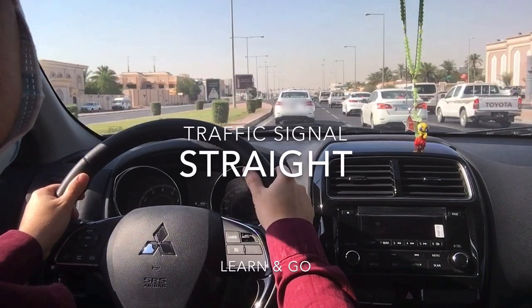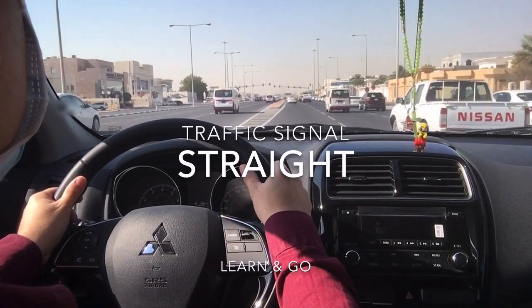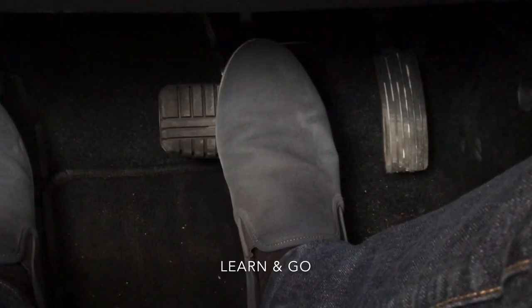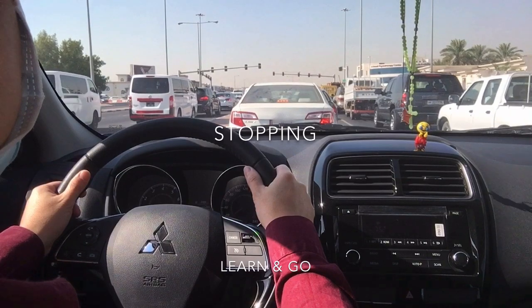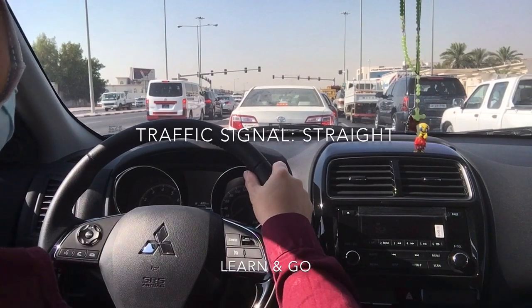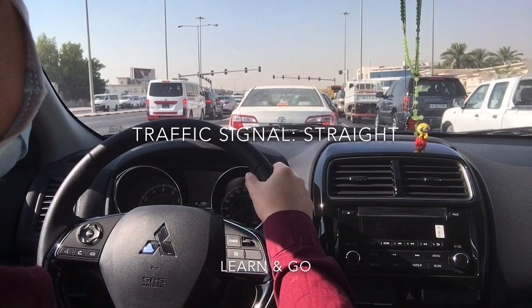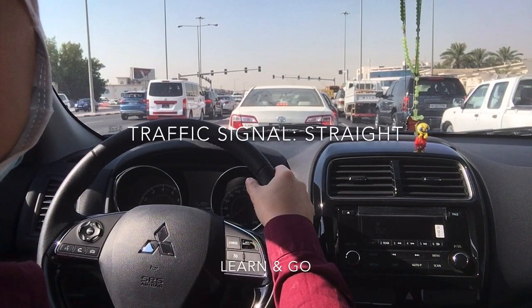Moving forward, we're going straight so we stay on our lane. There's a left turn lane, so we choose going straight. Approaching the signal — it's on red light, so we need to slow down and prepare for a full stop. Apply brake gradually until full stop. Stop until we can still see the rear wheels of the car in front of us — that's the safe stopping distance. When we stop, we should always stop slowly and not abruptly, so our passengers will not be thrown forward.